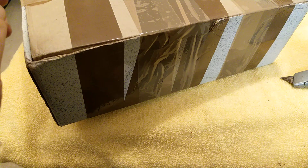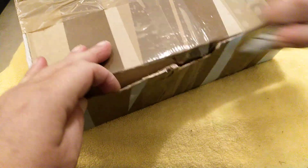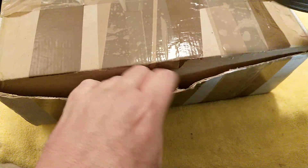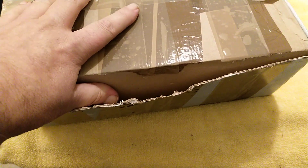Hello again, welcome back to another video. It's that time of the week - it must be another unboxing video, so I've got my knife here ready. Let's see what we've got in here. I've got a sneaky suspicion what it could be, but there's plenty of tape on this one.